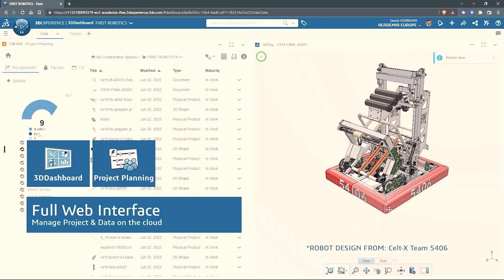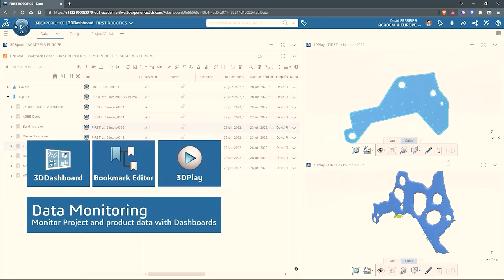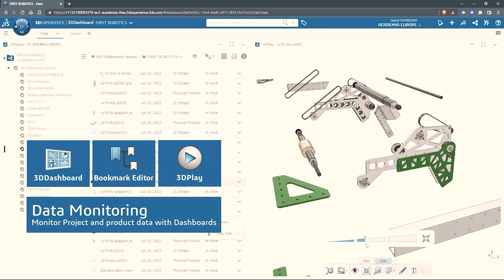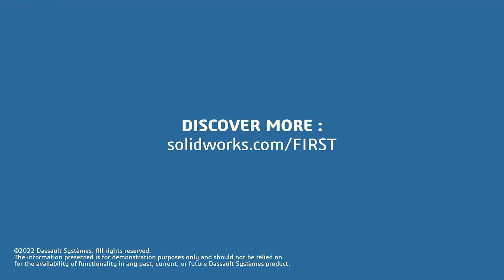SOLIDWORKS is free for First teams. Over 80% of US engineering schools and 370,000+ companies use SOLIDWORKS to design great products. SOLIDWORKS can help you design a great robot on desktop or on the cloud. Go to SOLIDWORKS.com/First to register your team.